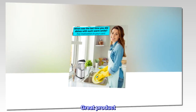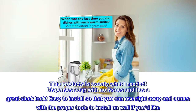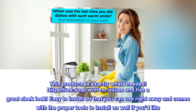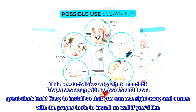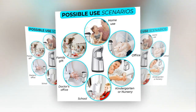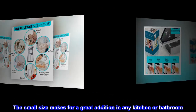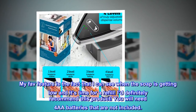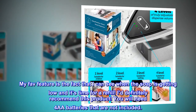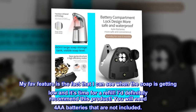Great Product. This product does exactly what I needed. Dispenses soap with no issues and has a great sleek look. Easy to install so that you can use right away, and comes with the proper tools to install on wall if you'd like. The small size makes for a great addition in any kitchen or bathroom. My favorite feature is the fact that I can see when the soap is getting low and it's time for a refill. I definitely recommend this product. You will need 4 AA batteries that are not included.